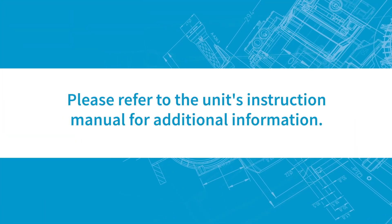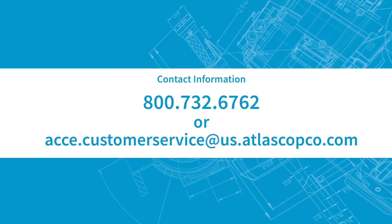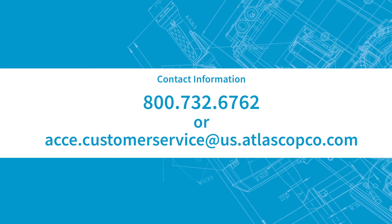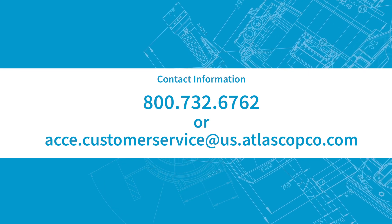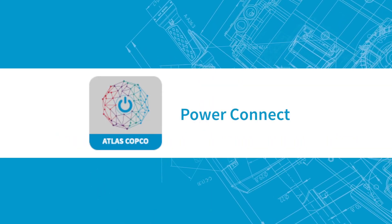Please refer to the unit's instruction manual for additional information. Questions? Please contact us at 800-732-6762 or acce.customerservice@us.atlascopco.com. You can also use our Power Connect app for more helpful information.